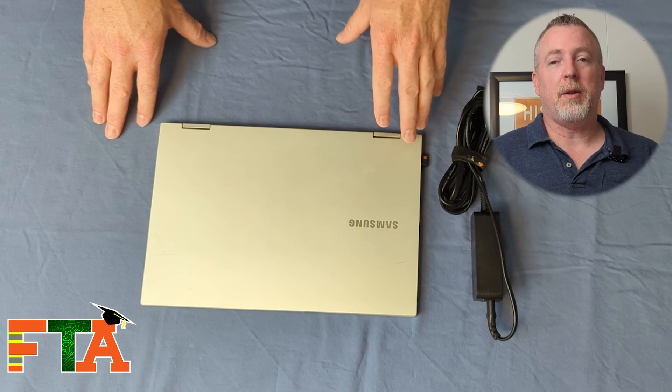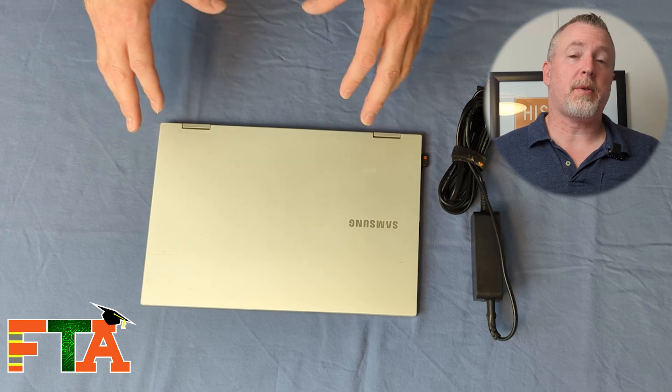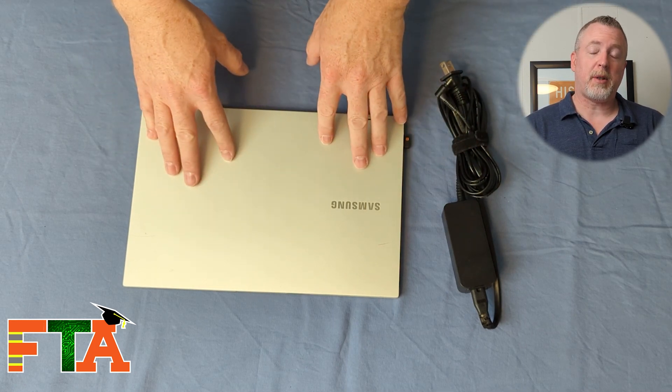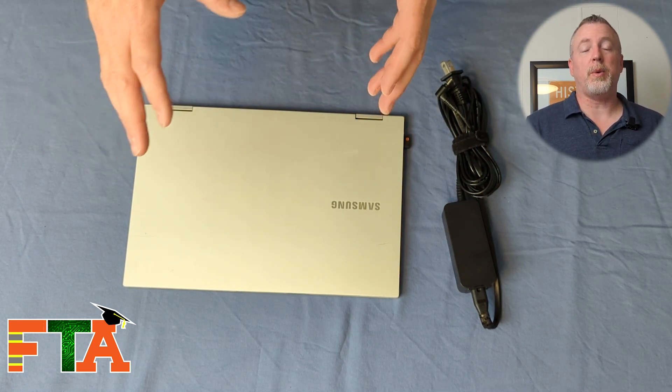Obviously one of the most important things in your laptop bag is your laptop. You can use almost any kind of laptop for the service work that we do. One of the big things is you want to make sure you have your charger with you at all times. I got on Amazon and bought a spare charger for my laptop so I have one at the house and I always keep one in my bag — it is always in my laptop bag.